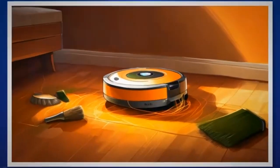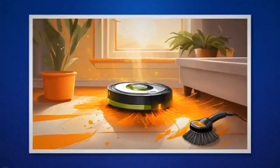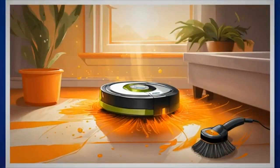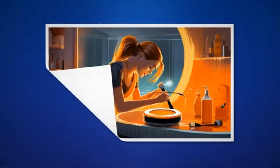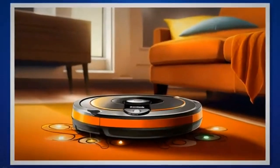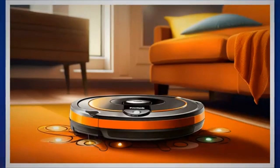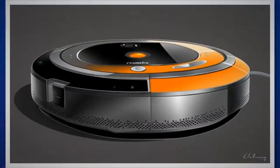Remove the brushes from your Roomba following the instructions in the user manual. Use a cleaning tool or your fingers to remove any hair or debris tangled around the brushes. Rinse the brushes with water to ensure thorough cleaning. Allow the brushes to dry completely before reinstalling them. Regularly check and clean the various sensors on your Roomba, such as the optical sensors and cliff sensors. Use a soft cloth or compressed air to remove dust or debris from the sensors. Clean the charging contacts on both the Roomba and the charging dock regularly to maintain efficient charging.